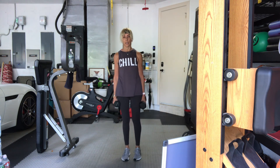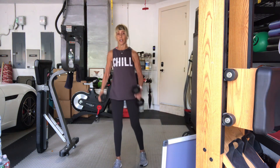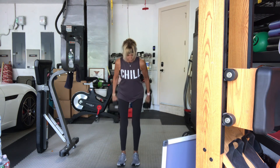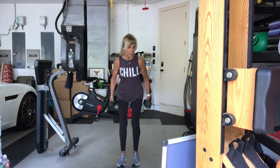Bend over. Kickbacks in four, three, two, one, let's go. Ten, nine, eight, seven, six, five, four, three, two more, one more. Good.